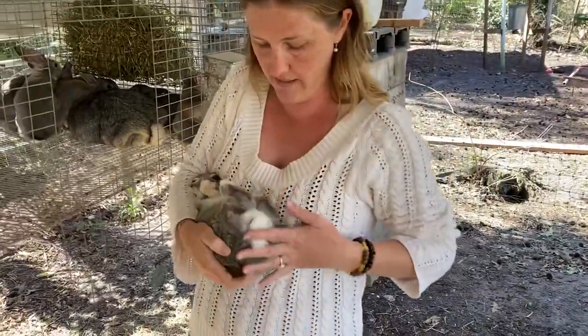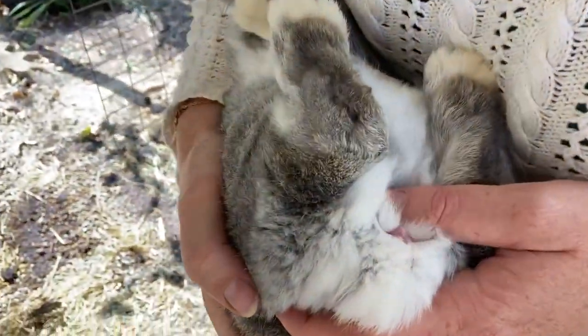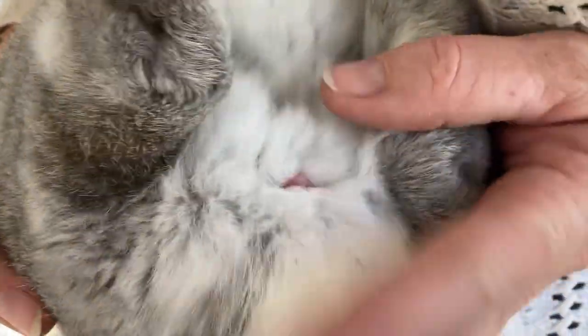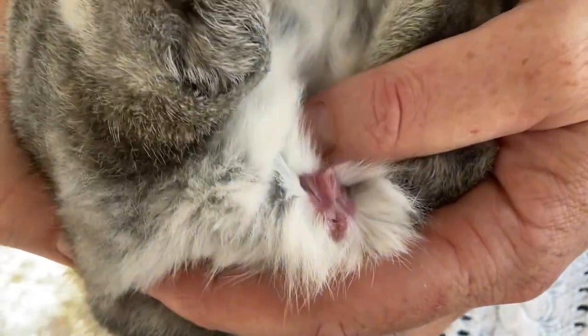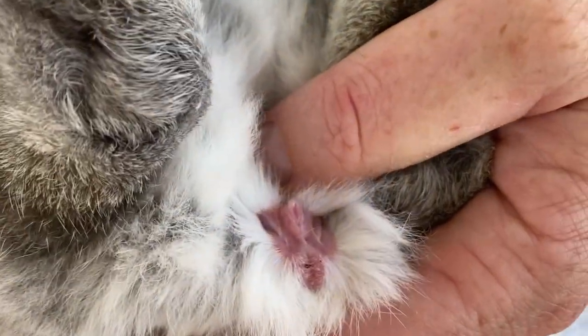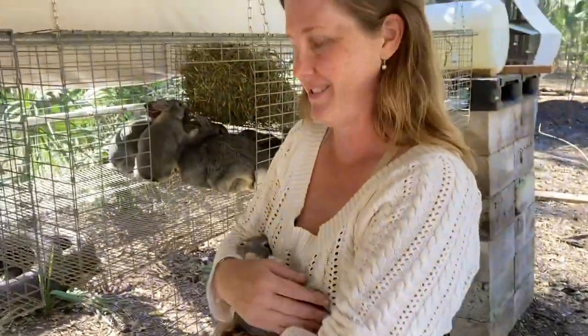Now at this age I generally don't sex them unless I want to separate them. What you're looking for — you want to pull their tail back, flip them over, hold their tail back, and then press right here above. See, we have a taco — that's a girl. Girls have tacos, boys have burritos.